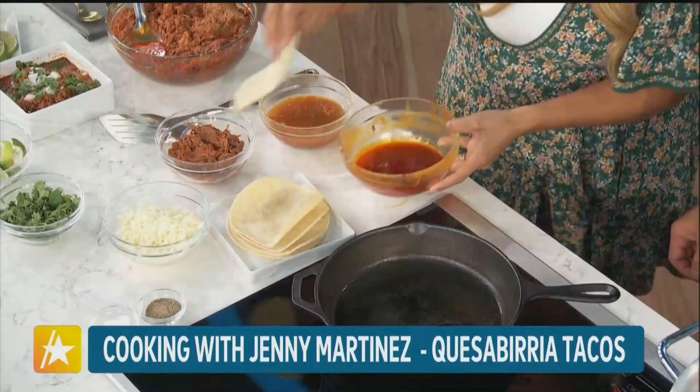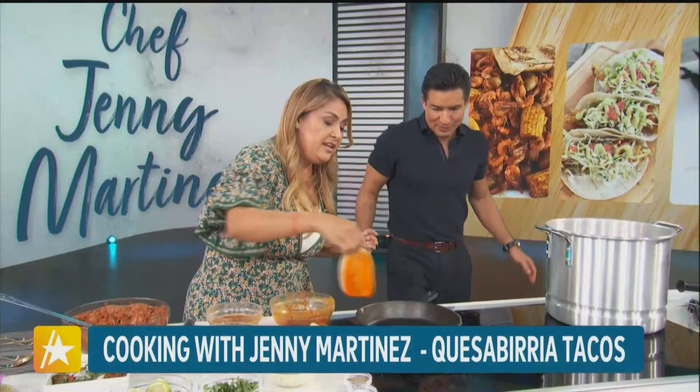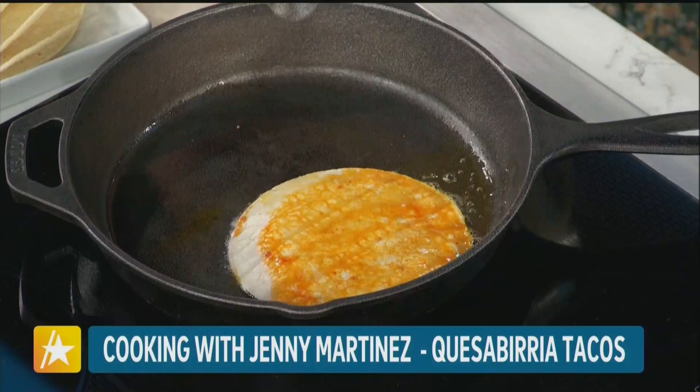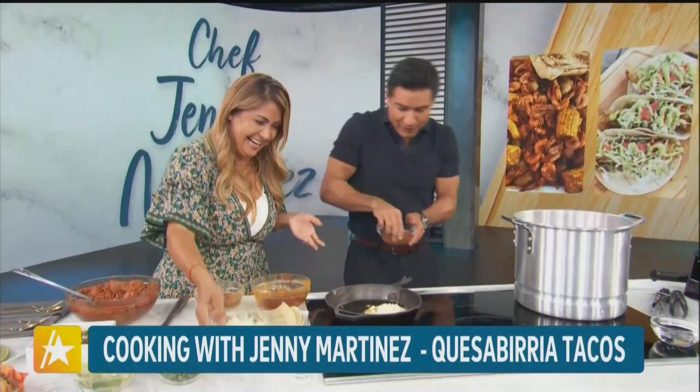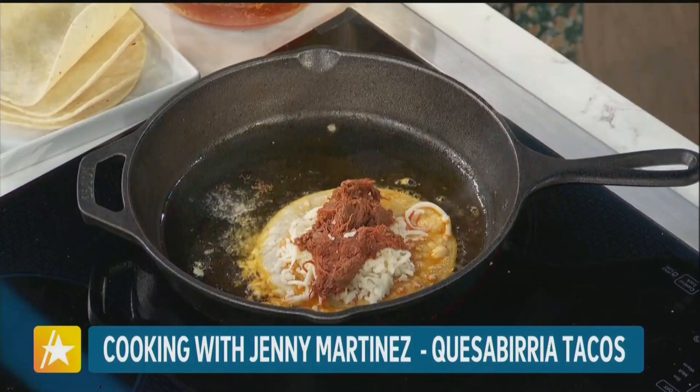Be careful — watch the splashing. There you go. So now help me — you're going to add the Oaxaca cheese. Just sprinkle it in there. And then we're going to get some of... I love Oaxaca cheese. That's plenty. And now you're going to add some of the meat. He's such a pro already! So now the big part — you're going to fold the taco. You've got to make sure you fold it so you can mold it. There you go — like that. And then you press it.